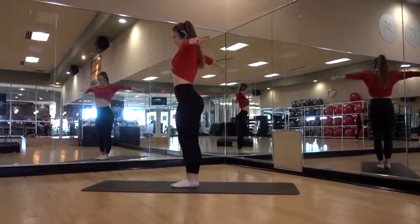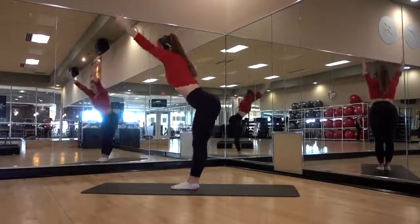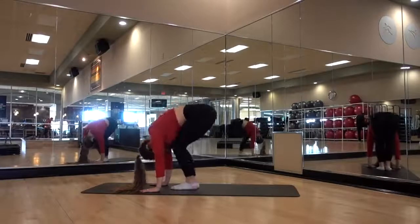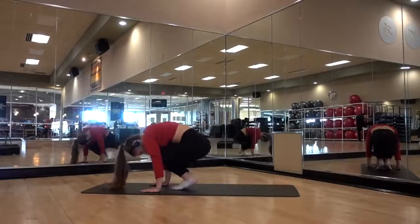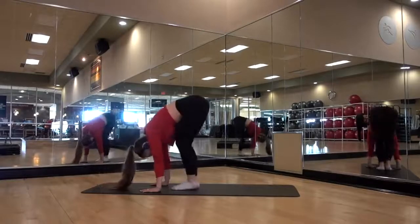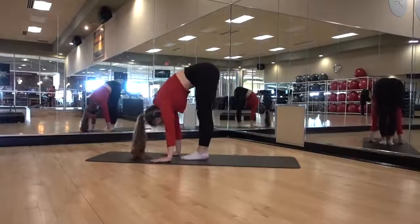I just wanted to give you a contrast of normal speed versus the sped-up version coming in a few seconds. Stretching is all about taking your time and really relaxing through the tension and discomfort that you're going to be feeling. Stretching doesn't always feel good, but if you can learn to embrace that feeling, it can be really relaxing and beneficial for not only your mind but your physical needs as well.